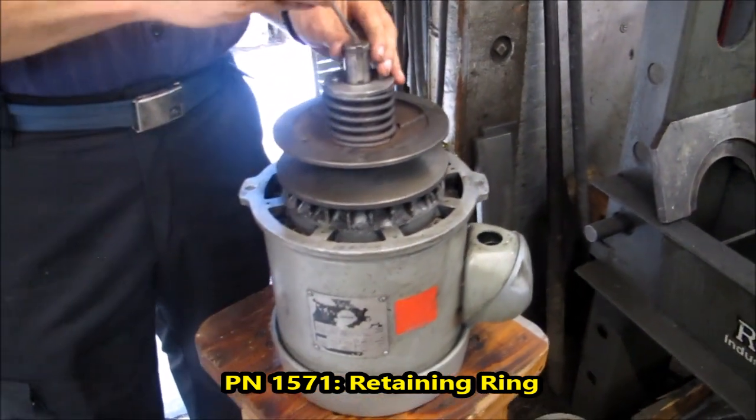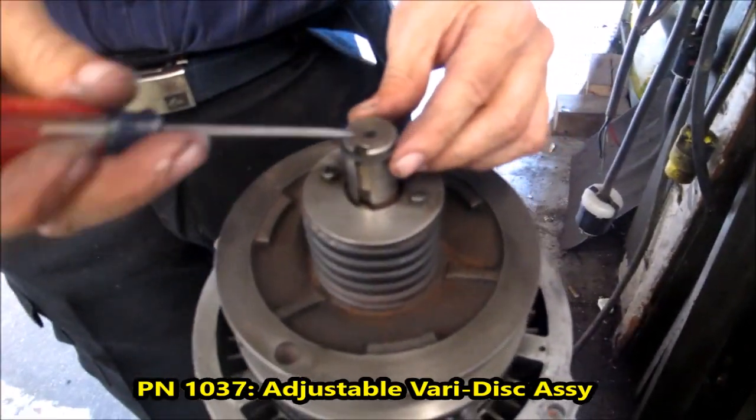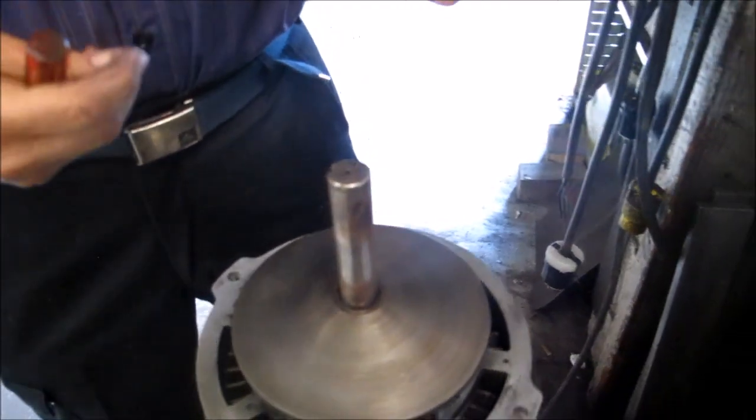The first thing you're going to do is remove your snap ring. On a horse-and-a-half, they don't have the snap rings with the holes — they have this type, so take a small screwdriver, pop that off, and you're done. Take your disc off. There you go, that was easy.